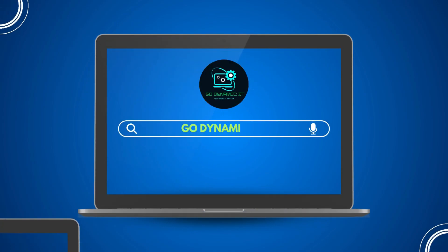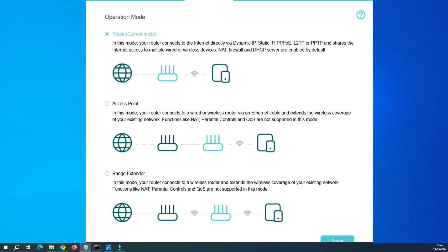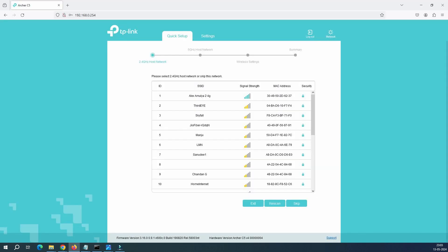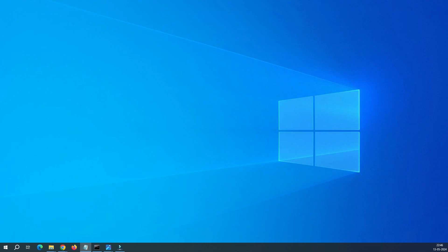Hello everyone, welcome back to our channel Go Dynamic. Many of you have heard about the Wi-Fi repeater extender mode, but some of you want to know what the Wi-Fi extender repeater is and how it works on the TP-Link Archer router. In today's video we will discuss the Wi-Fi extender repeater function on TP-Link Archer router, and we will dive into the concept of Wi-Fi extender repeaters including where and how to place them.